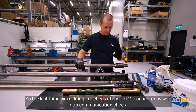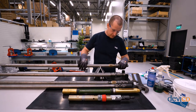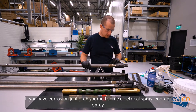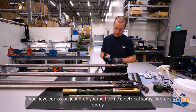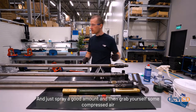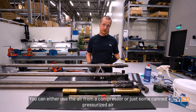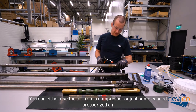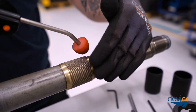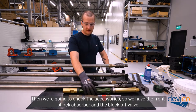The last part of the general check is the Lemo connector and a communication check. Do a visual check of the Lemo connector for any corrosion. If you find corrosion, grab some electrical contact spray and spray a good amount in. Then grab some compressed air — either from a compressor or canned pressurized air — and blow out any remaining residue. Then check the accessories: the front shock absorber and the block off valve.